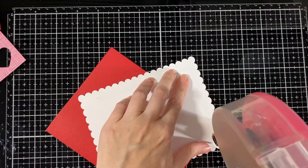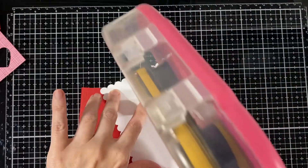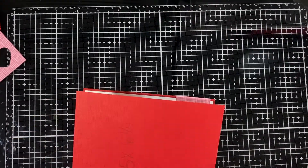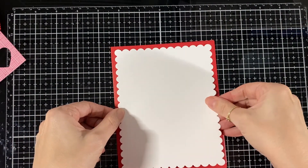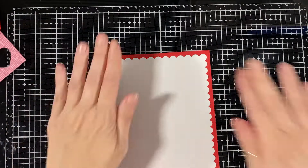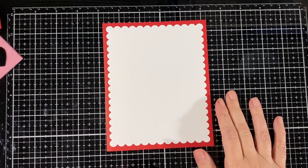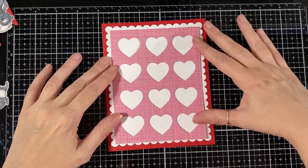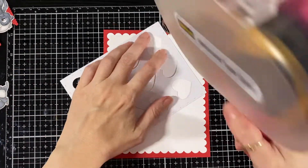I'll just glue that directly down like that, and I'll do the same with the heart layer — just glue it all directly down. No layers here.